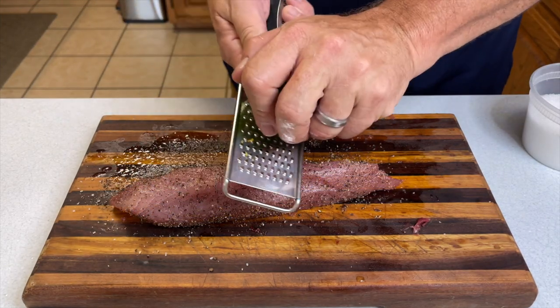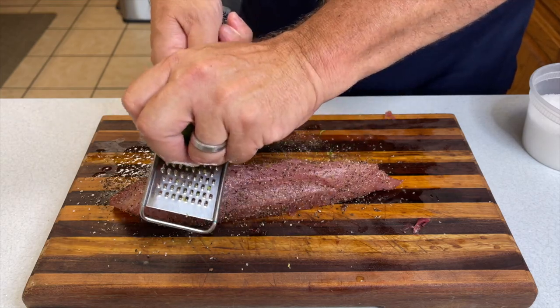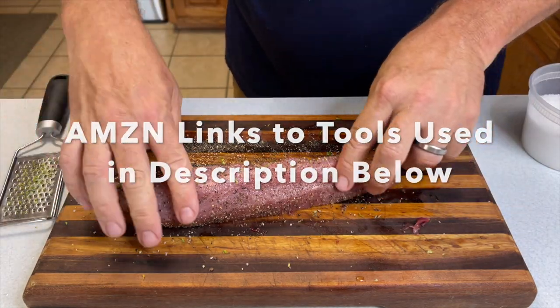If you want to kick it up a notch, you can throw a little bit of zest on the outside. Here I'm using some lime, and it gives it a nice acidic or tart flavor that really sets that tuna off nicely.